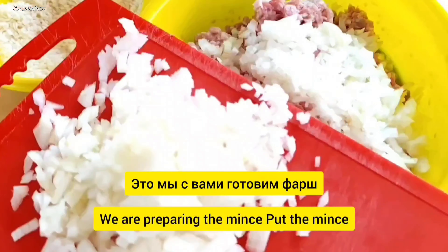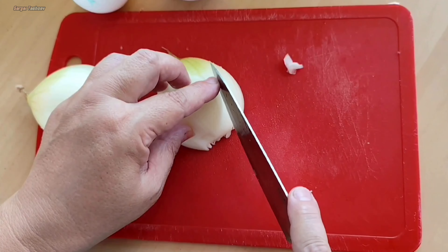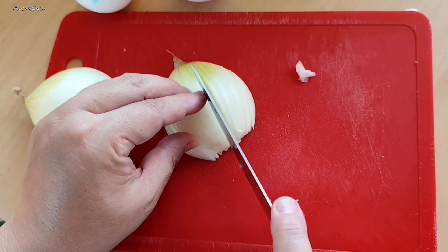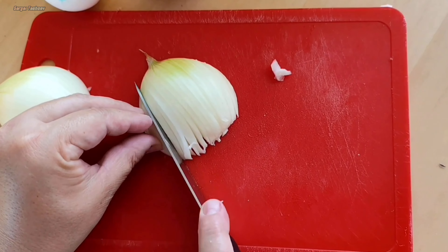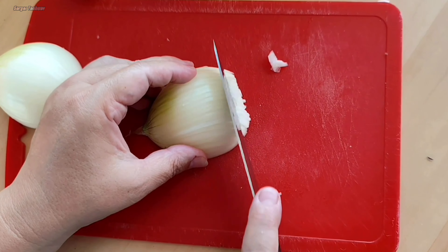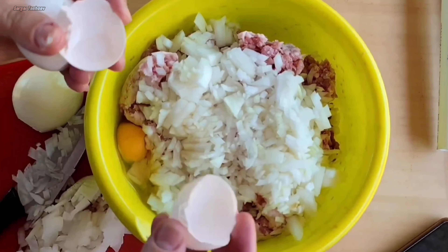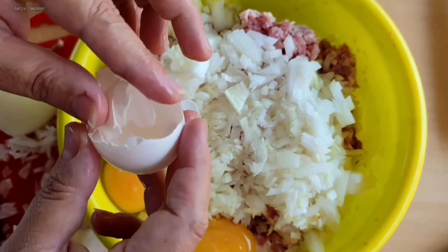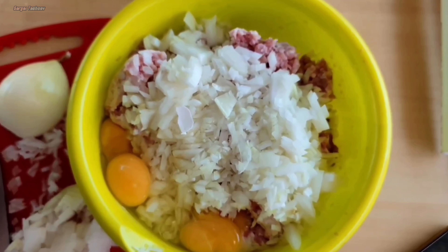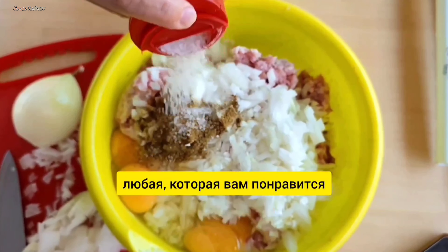Это мы с вами готовим фарш. Лук выкладываем в фарш. Смотрите видео до конца, чтобы не пропустить все подробности. Лук нужно нарезать мелко. Разбиваем яйца. Приправа любая, которая вам понравится. Соль.